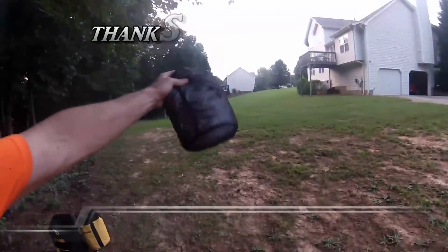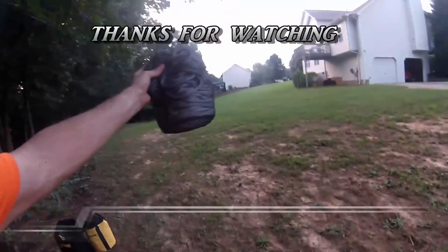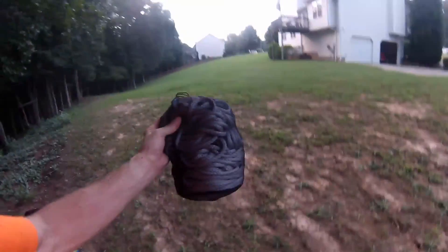It's 200 feet in this bag right here. So even if I took it to half of that, it would be quite a bit of line for redirects in a very small space.